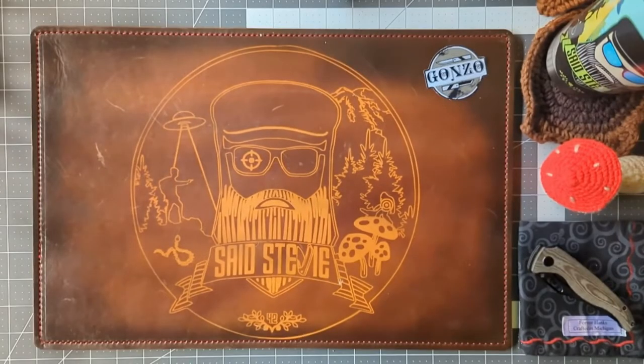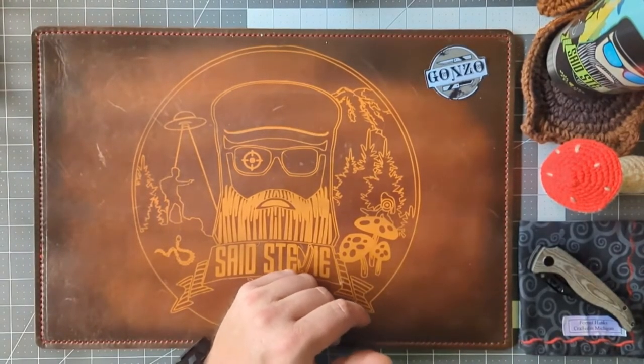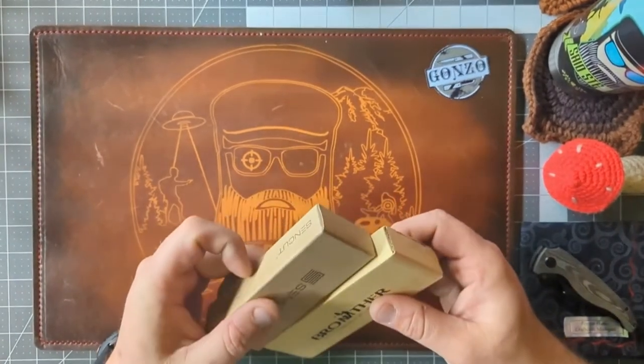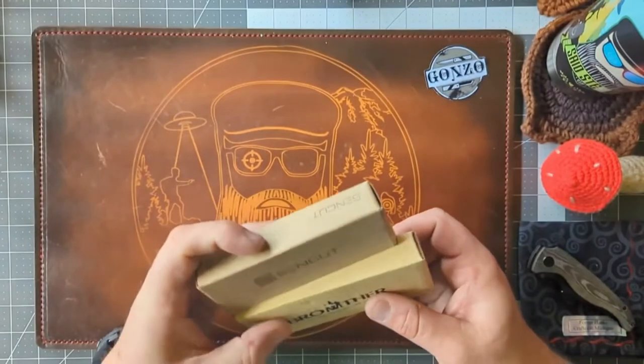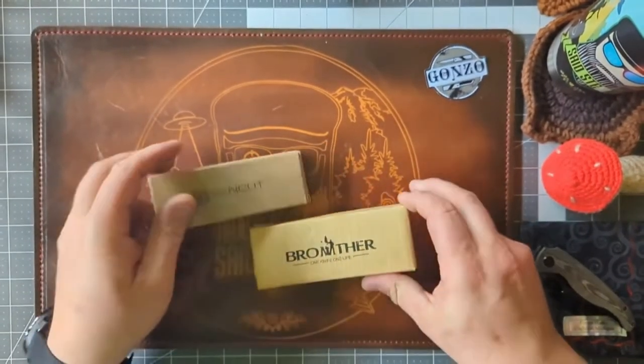Salutations friends and strangers of the interwebs, welcome back to the channel, I am Said Stevie. Today we are looking at a couple of budget knives that I've been hearing a lot about — I wanted to get them in, check them out, and probably use these as future giveaways.